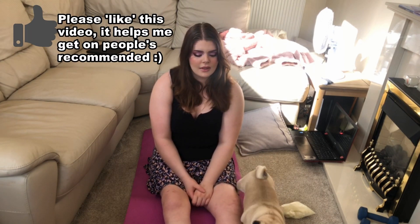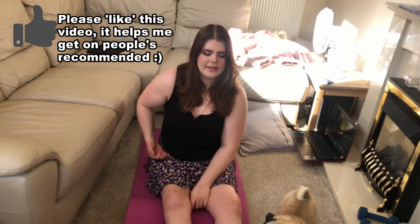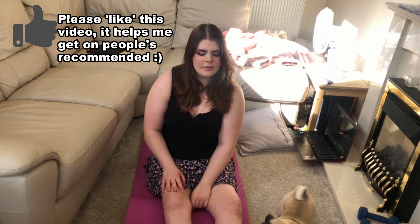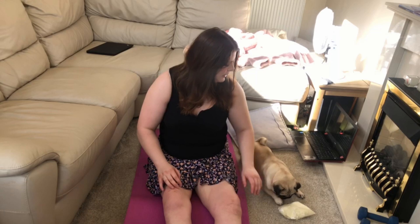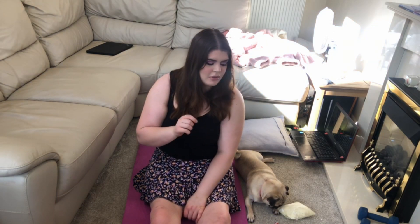Hey guys, welcome back to my channel. I'm a T12 complete paraplegic, so I'm completely paralyzed from around the waist and hip area downwards. I have a complete injury — complete damage of the spinal cord — so I will never get my function back and I will never get my sensation back. Today I wanted to show you what it's like to not feel pain, not feel heat, and not feel a pinprick sensation. It also shows my injury level.